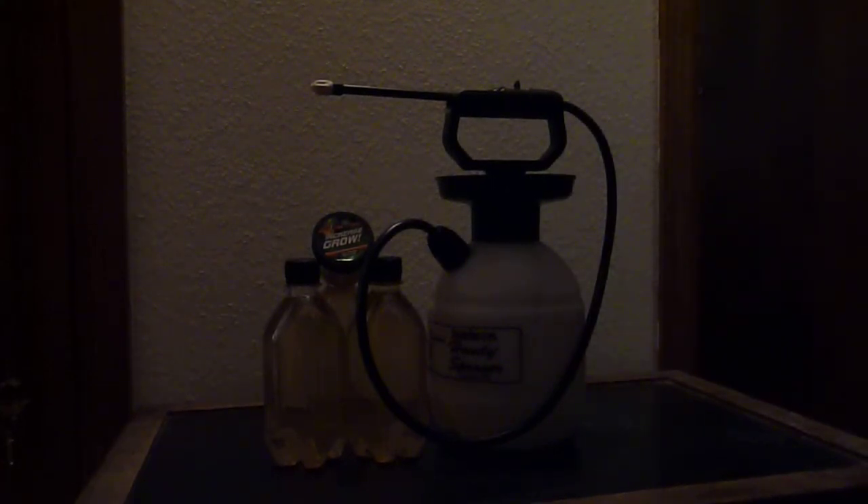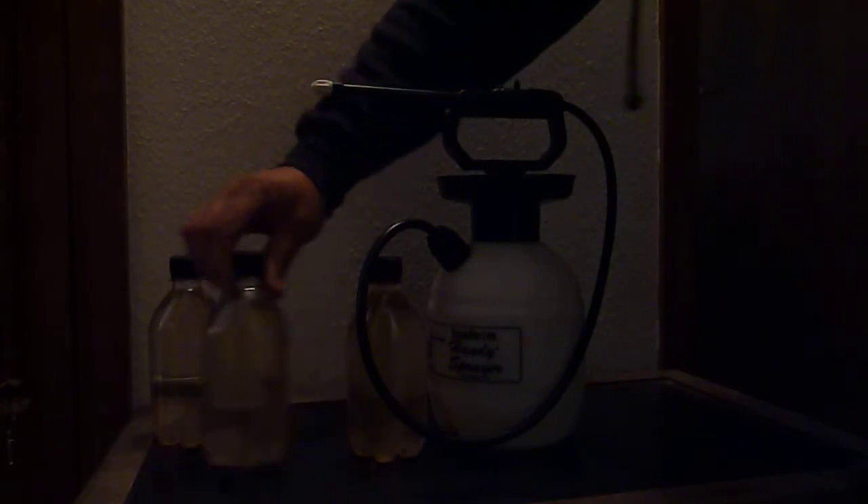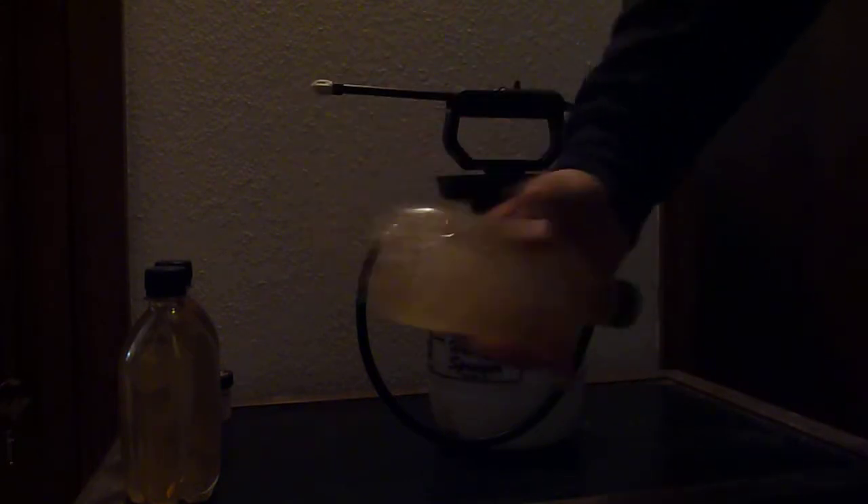This is a video of mixing the product. I'm going to be using a Hudson Handy Sprayer. This one is going to be the lucky bottle right here. Shaking it up, getting everything mixed up real good.